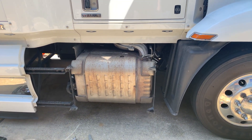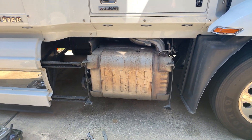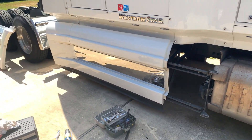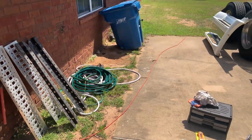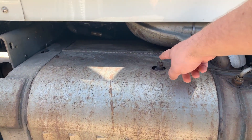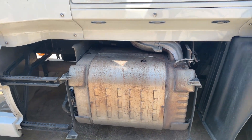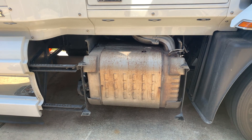I have here a 2017 Western Star. It's a DD15 with a 1-box SCR unit. I've already taken off the side skirt and the brackets and steps to get to the 1 box. The next step we're going to remove the DOC temperature sensor and then remove the heat panel. Once I get that out, I'll show you the DPF filter and how to get them out so you can clean them.